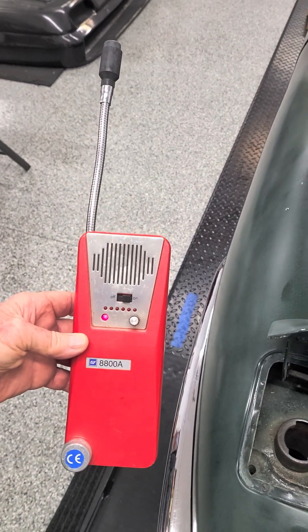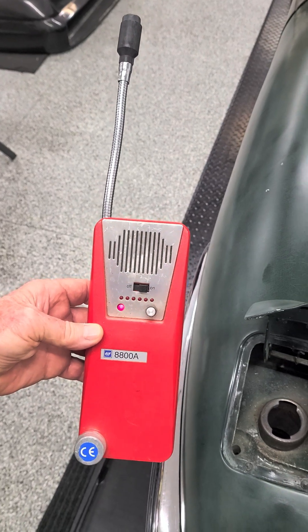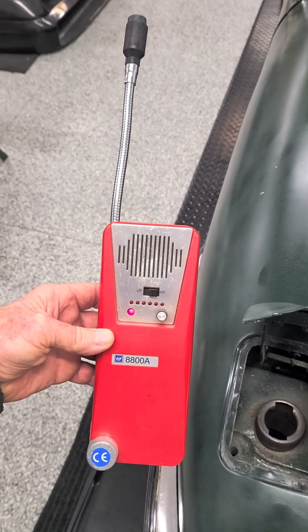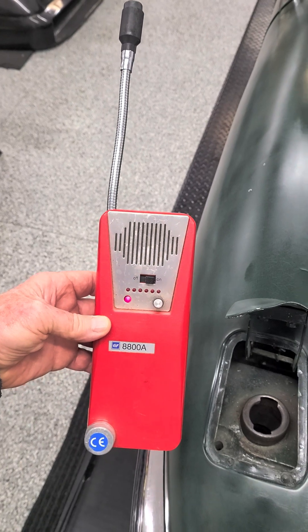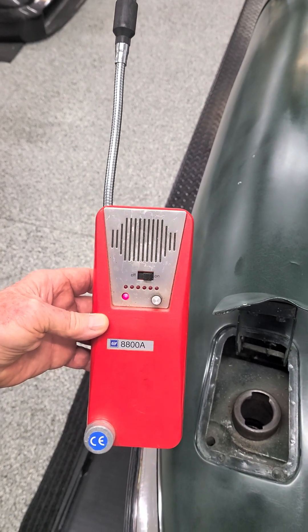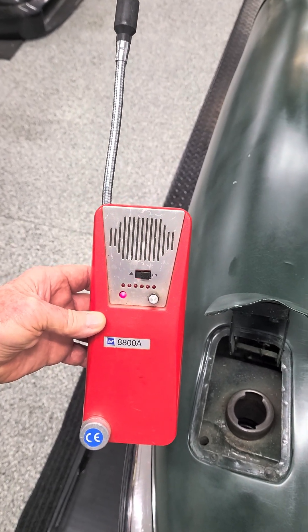I am Paul Novak with the Foothills British Car Club, and this is a demonstration of my TIF 8800A combustible gas detector. I purchased this piece of test equipment about 10 years ago. Since then, I've used it successfully to identify sources of fuel fumes in my Jaguars and then to verify that I eliminated